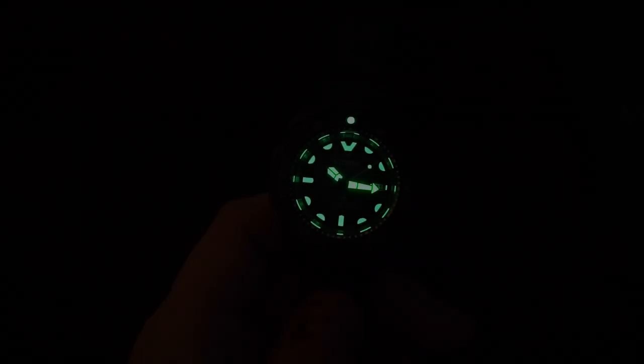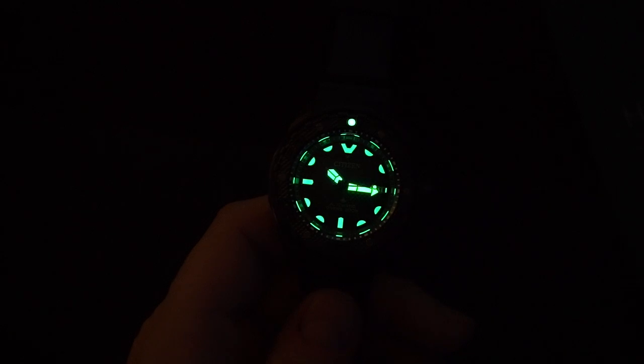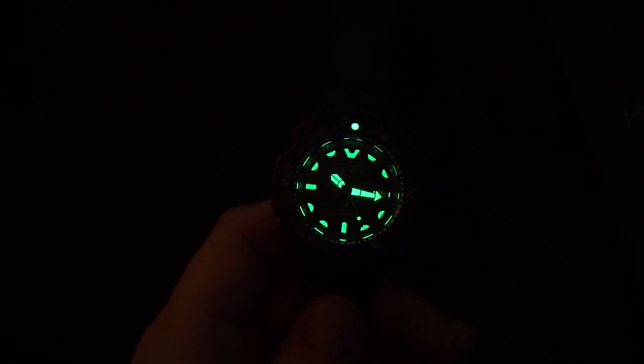The lume definitely does not disappoint here. It's very, very bright and very liberally applied to the indices and hands. You have a little lollipop on the second hand that is lume, and then you have a very large pip in the bezel with very good orientation in the dark. Excellent job with the lume. And then of course you have the loomed buckle, which is the entire Citizen logo. That is one of the first times I've seen a loomed buckle on a major brand — Citizen, Seiko, any brand really. I don't see that very often. That is pretty awesome.